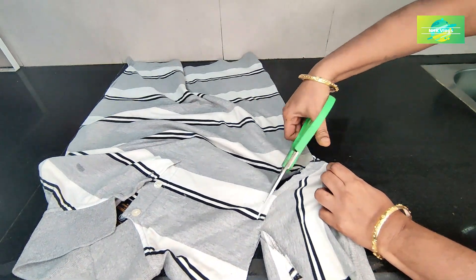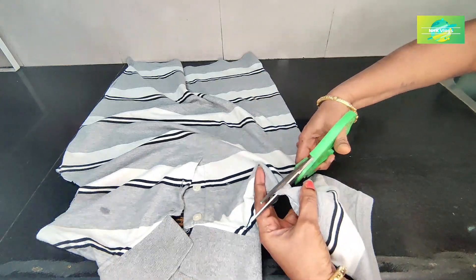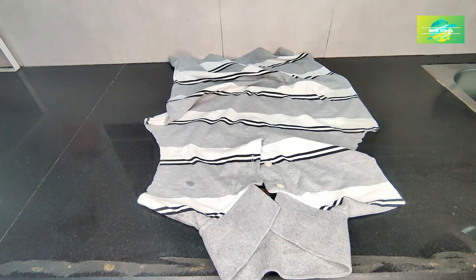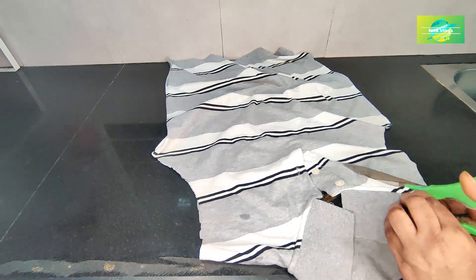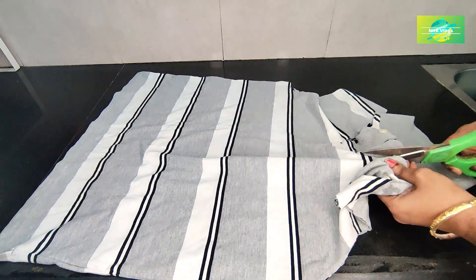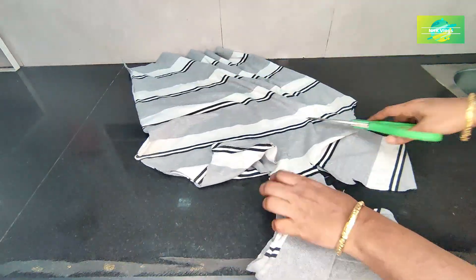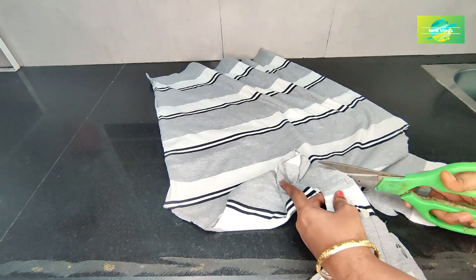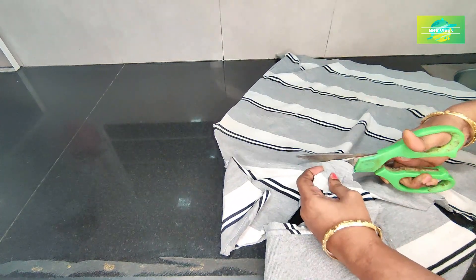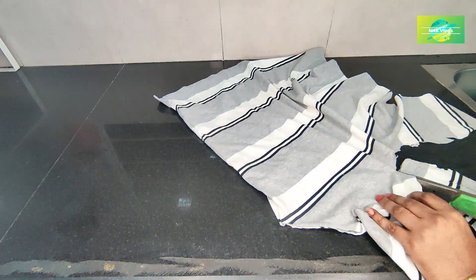You can use a hand to wear a T-shirt. Cut the two sides of the T-shirt on the front side. I am going to use the T-shirt on the other side.